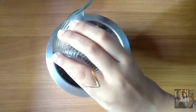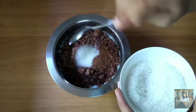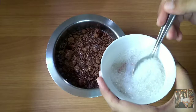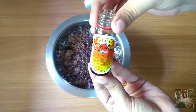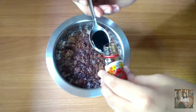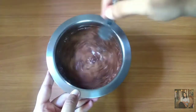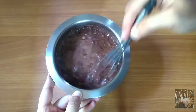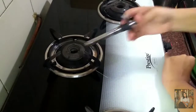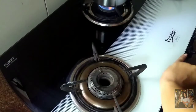I will add about 3 to 5 tbsp of cocoa powder. I will add 1 tsp of vanilla essence for some nice flavor. Mix it up properly so that it has no lumps. Now we will bring this mixture to a complete boil.